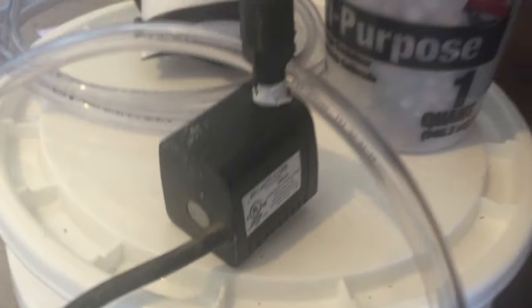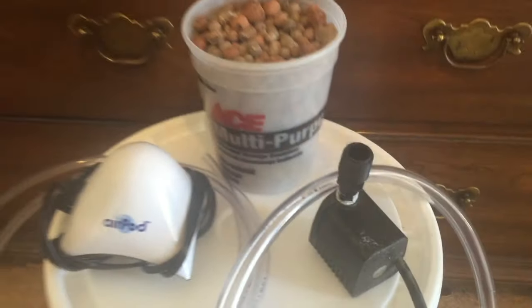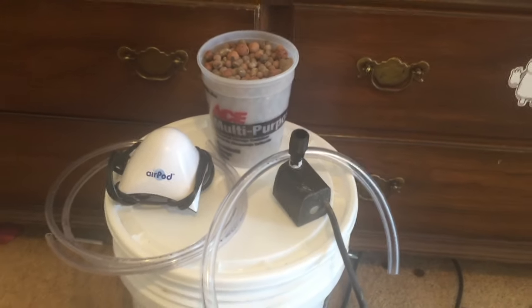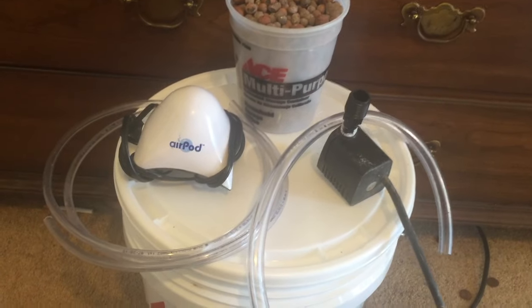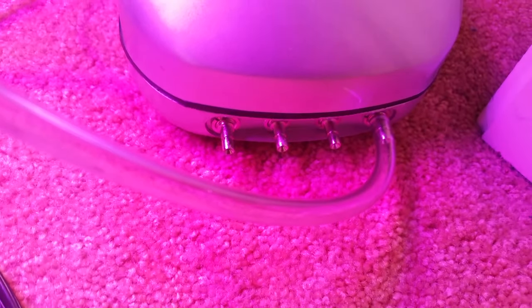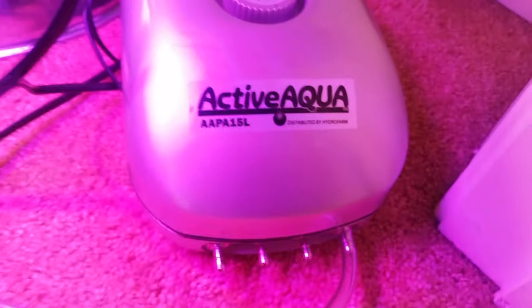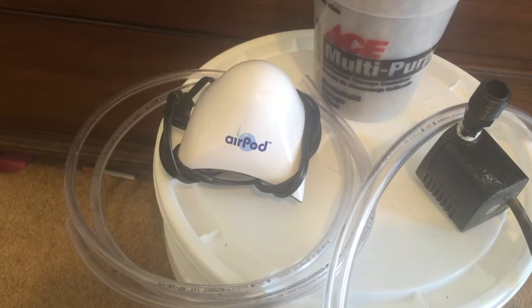Air pump. Like the water pump, the size and cost of your air pump will be dictated by the size of the system. Because the system is so small you could easily get away with a cheap air pump purchased on Amazon for under $20. However, purchasing a more powerful pump at a slightly higher cost that has multiple outputs gives the grower the option of expanding the system in the future. It is all down to your needs for your system.